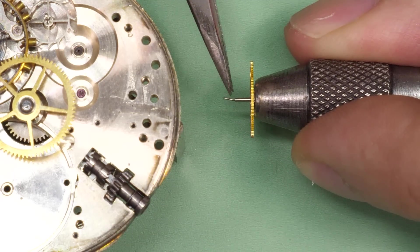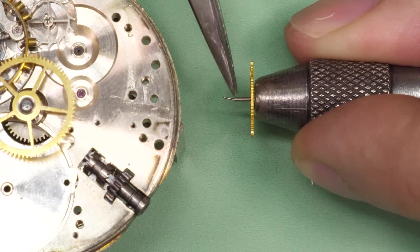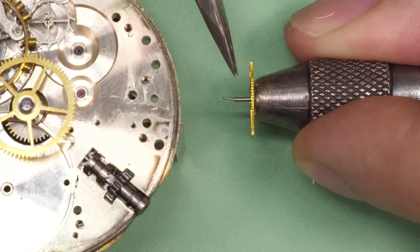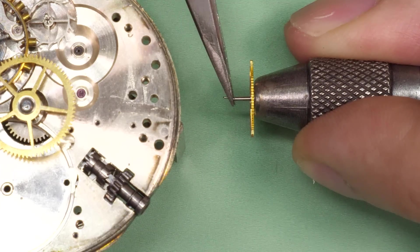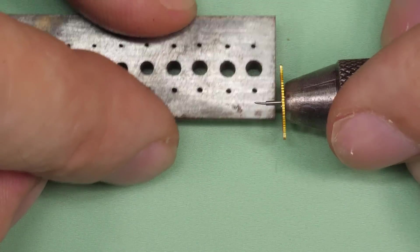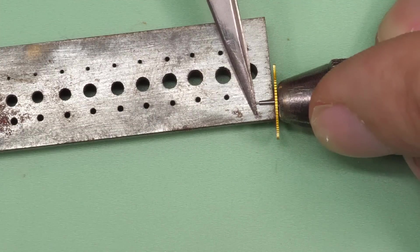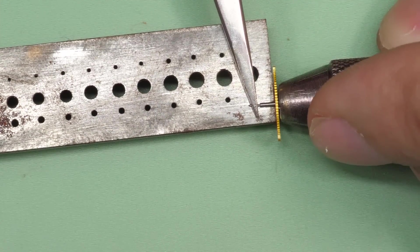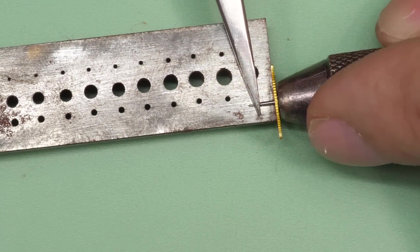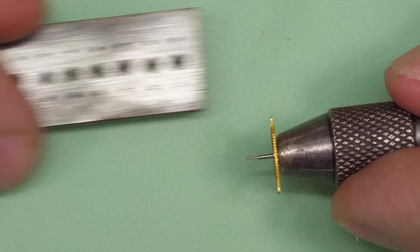The only safe way to bend this back may be to heat it up. The problem with that is brass doesn't react very well to extreme heat, and you would need to harden it again if you did heat it up in order to bend the pivot back. It may be possible to gently ease the pivot straight by gently rolling it under the tweezers against the staking block, and you may be successful doing so.